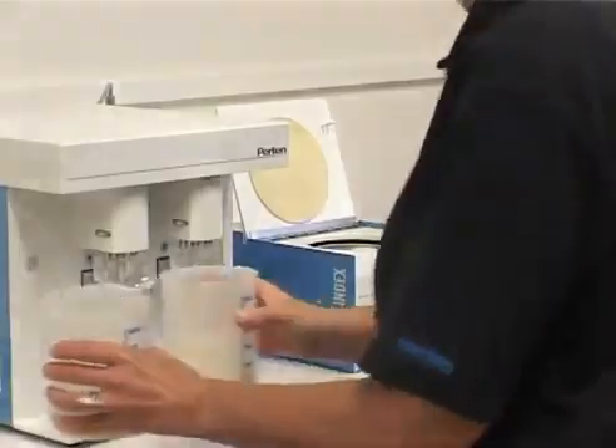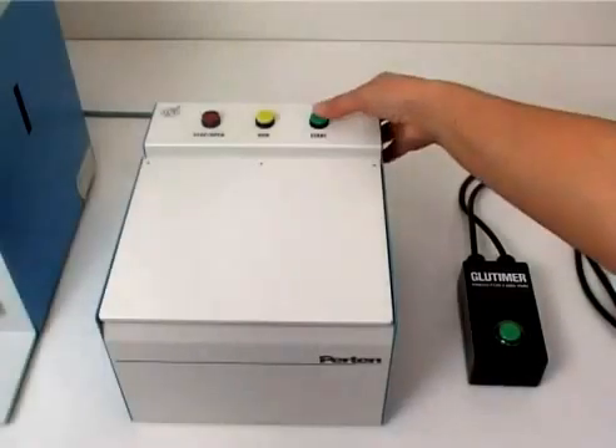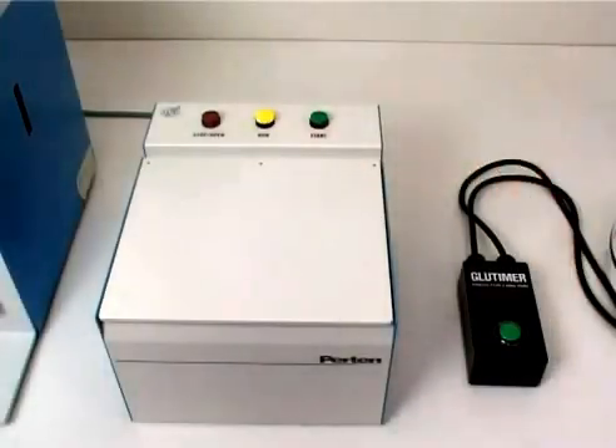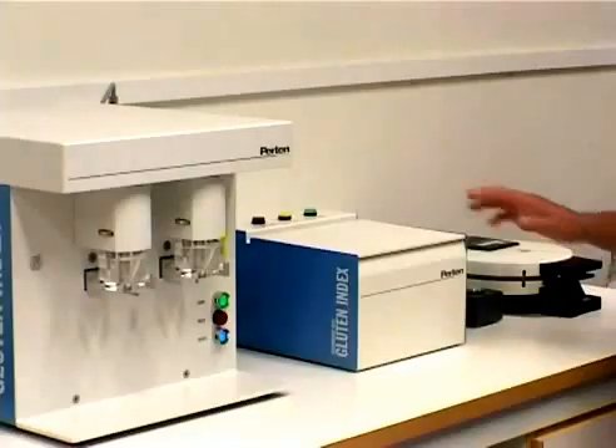When the washing stops, remove the wash chamber. After 60 seconds the centrifuge stops and signals the completion of this step.